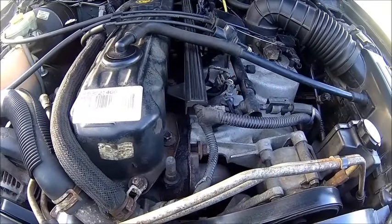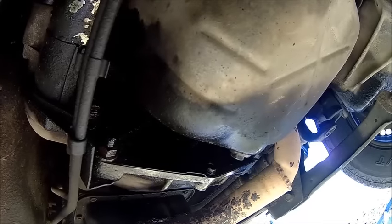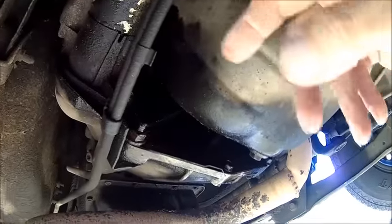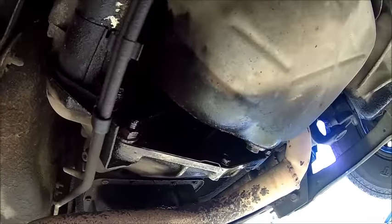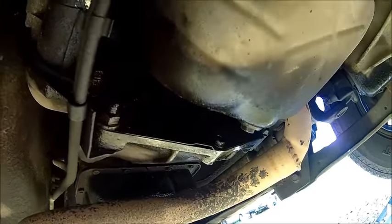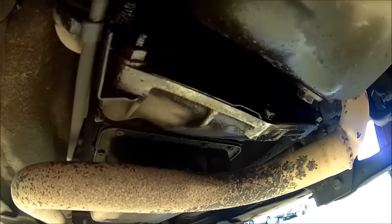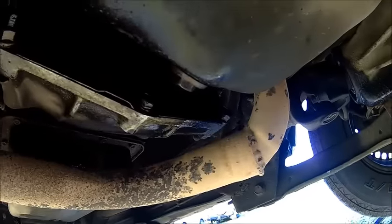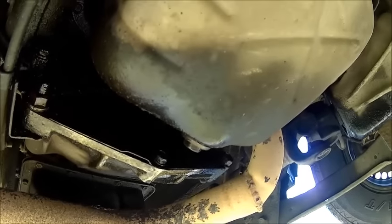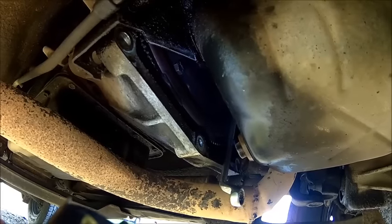Let's get underneath and get the inspection plate off and see what the bolts are doing. That's the inspection plate here, and that's the starter motor. Apparently the starter has to come out to get the plate off, which is a bit weird. But actually the starter doesn't need to come out because the plate is split here, so that's good.